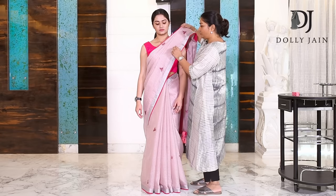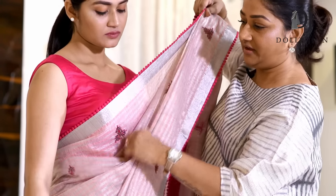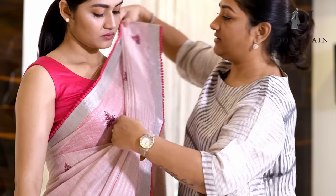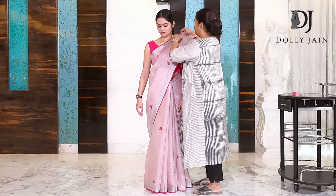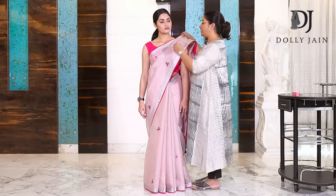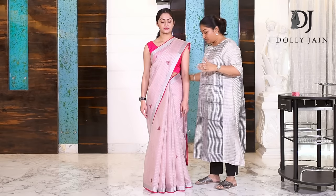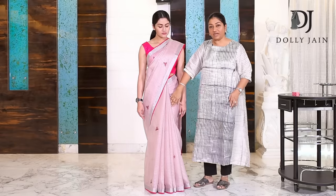After you've done this, pull this from here, remove this, and just readjust your pleat — shape this up nicely, resting on your bust, and just throw this back. If you're wearing jewelry, you can shift it away from your neck, but if you're not, just rest the border closer to your neck. So this is how you do it: one pin on your shoulder, one pin here — and look at the way it's shaping her.